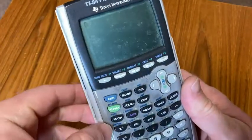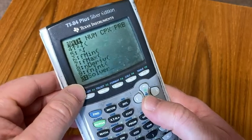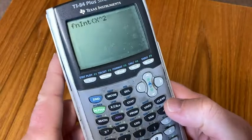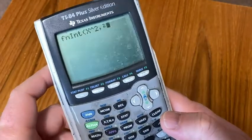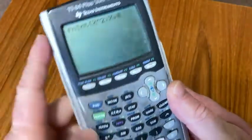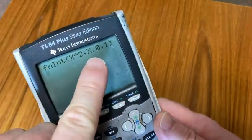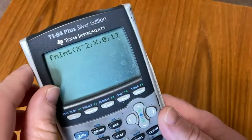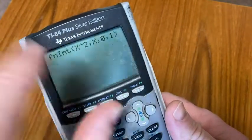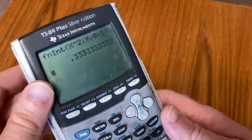This one can only do calculus numerically. You have to go into Math, and it can do fnInt — fnInt integrates, but it only does definite integrals. For example, we would type in the integral of x squared, then comma, then the variable x. If you're taking calculus, this is useful. So you're integrating x squared, the variable is x, and let's go from 0 to 1. It's the function, the variable, the lower limit, and the upper limit of integration. So this will be x cubed over 3, but it's a definite integral so we don't need the constant. The answer should be 1/3 or 0.33 — and yes, 0.33 repeating. So 1/3. It works.